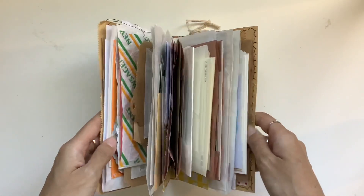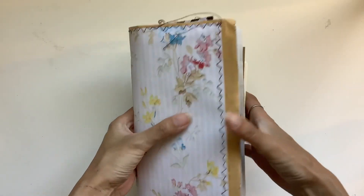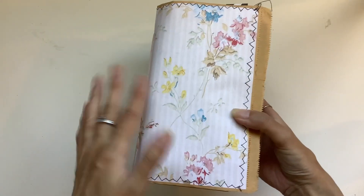Every single page is made from a bag, so there's pockets everywhere — pockets on this side, pockets on that side. And it's also made from a bag for the cover, and I've just stitched on something a bit more decorative so it's not just a bag.